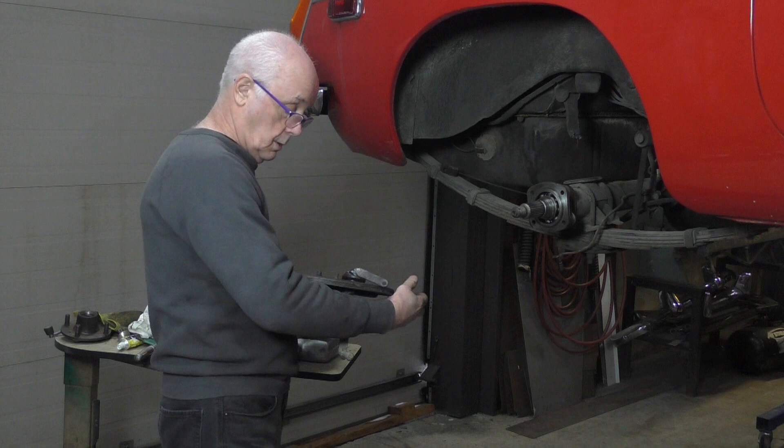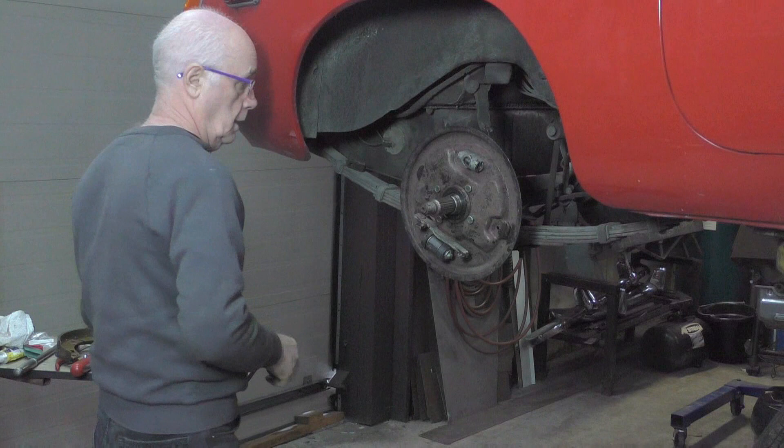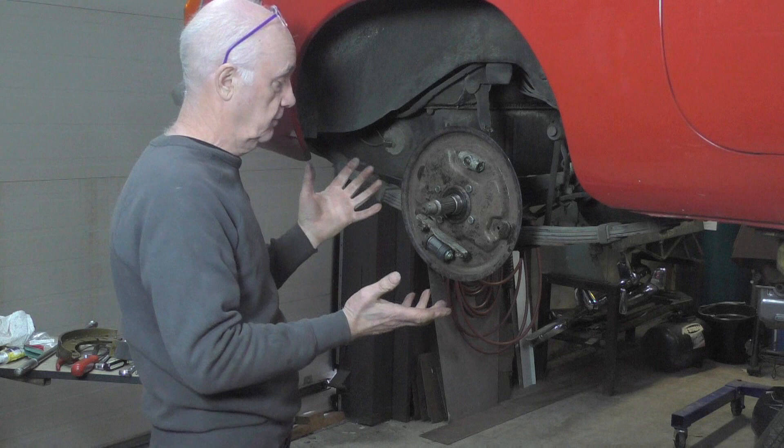Now I'll put the brake plate back on - make sure you get it the right way up. Now I have the plate on. I've got some grease on the back where I need it. So I'm just going to put the shoes on. I'm going to show you how to put the shoes on because it can be quite difficult - they're a bit awkward. So I'll just show you the way I do it. First of all, we start off with the shoes.